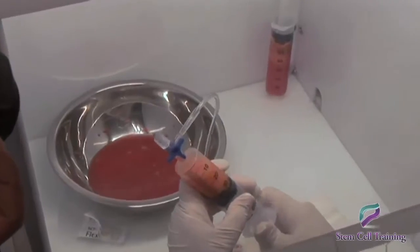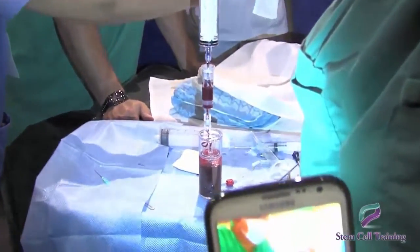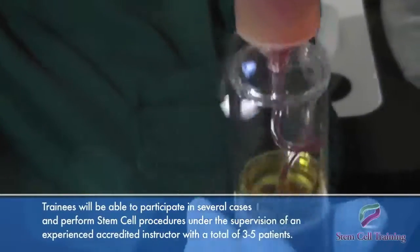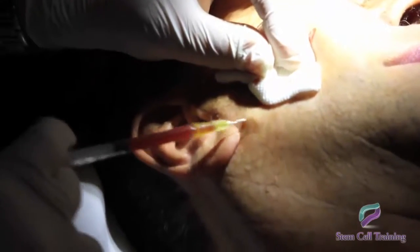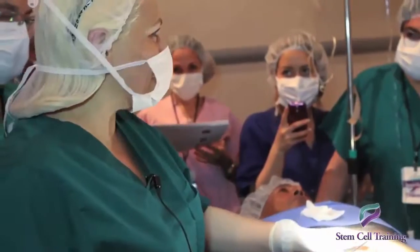In these courses you will learn about the best isolation techniques for adipose and bone marrow stem cells. Trainees will be able to participate in several cases and perform stem cell procedures under the supervision of an experienced, accredited instructor. With a total of three to five patients, training is performed on real patients so that physicians have the opportunity to learn what type of patients to treat and how they can integrate this into their practice.